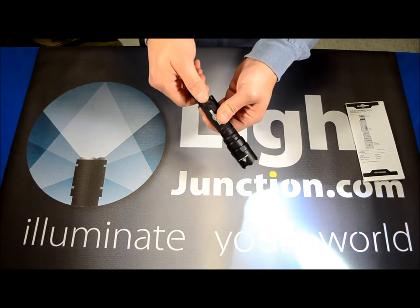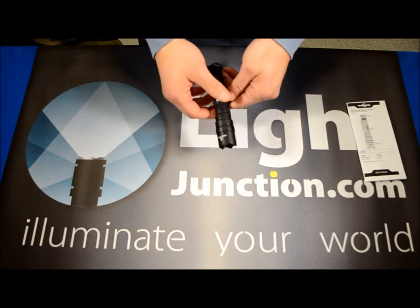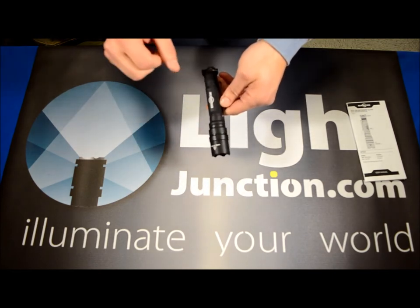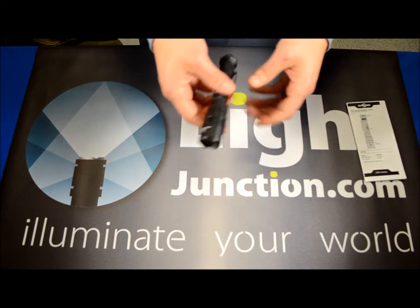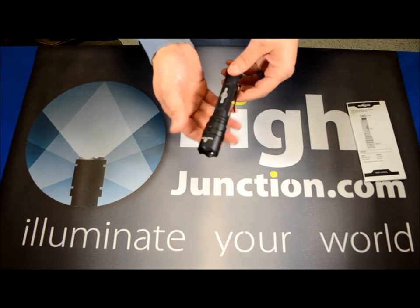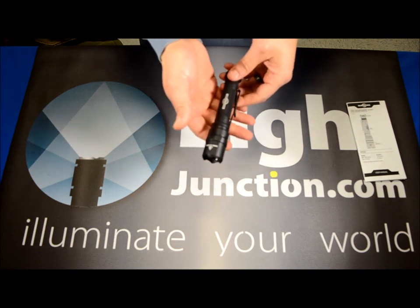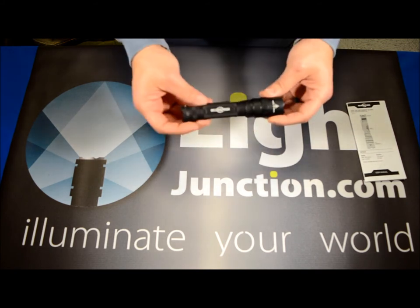That's it in a nutshell for the E2D Defender Ultra. It's got a high output lumen rating of 500 lumens, small size, and with the pocket clip it's a good option for an everyday carry light. You can feel safe knowing you've got a light that can also be used for self-defense should you find yourself in a situation where you need that.